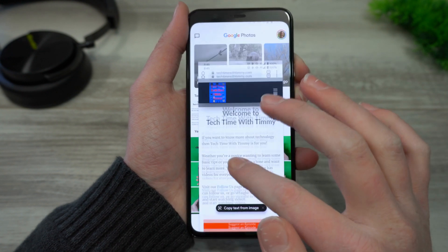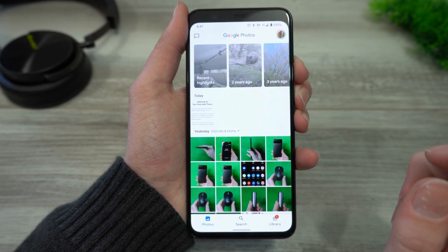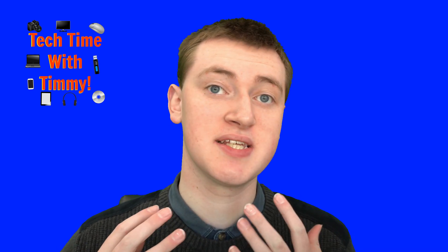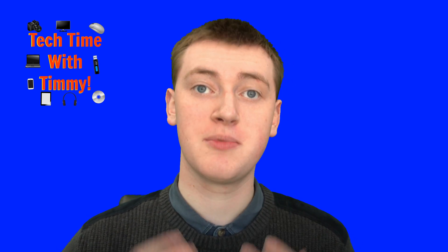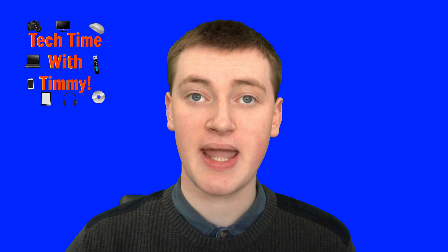And now it's just a picture on your phone, so you can do whatever you want with it. You can send it to people, or you can crop it, or do other things to it. It's quite easy, but sometimes, depending on the settings of your phone, if you open up Google Photos, you might not actually see your screenshot there.